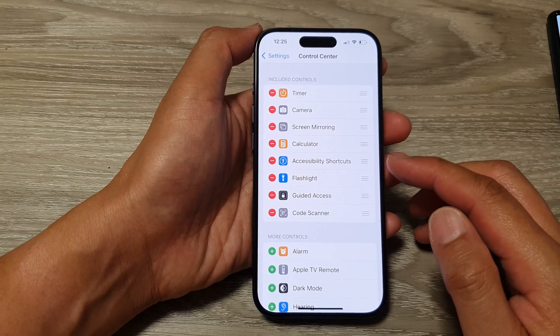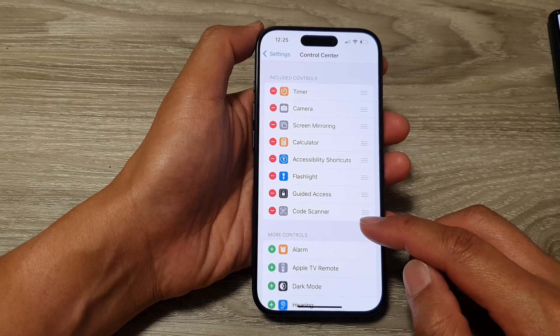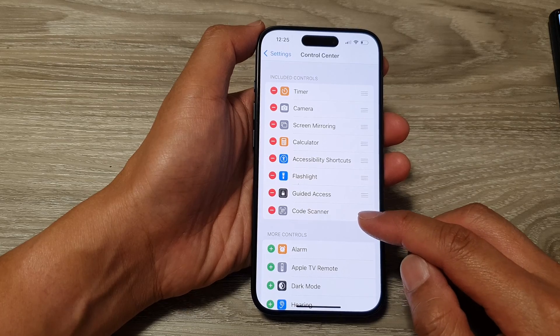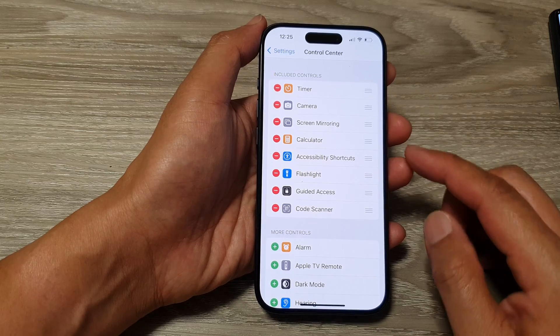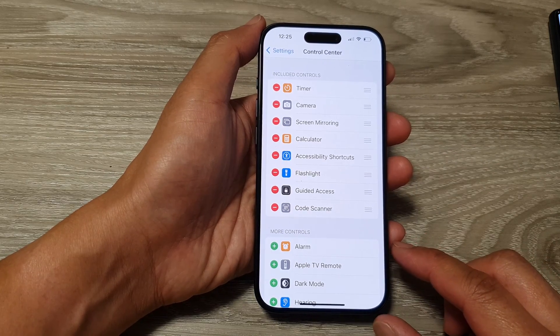Hey guys, in this video we're going to take a look at how you can use code scanner in the control center to quickly scan for a QR code on the iPhone 15 series.